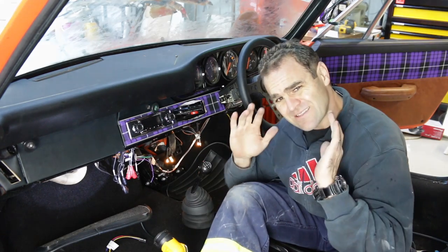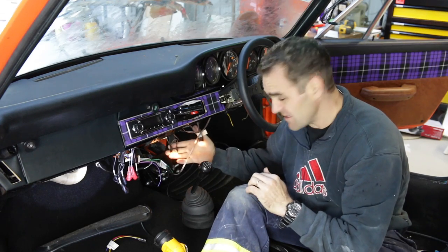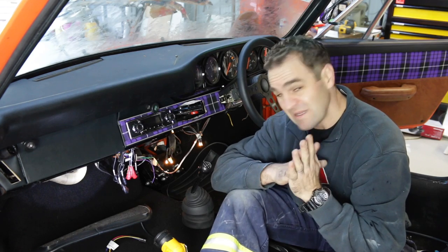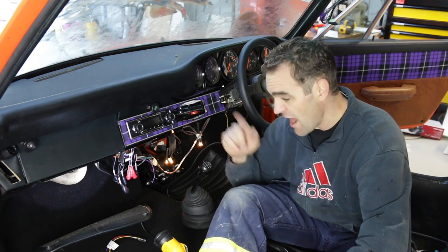I still have some bizarre electrical gremlins that I have no idea what's going on — hence whenever the battery's connected, these lights are on. I don't know, I'm going to have to do some more research and find out why that's going on. But for the constant power, I'm going to run a new cable.